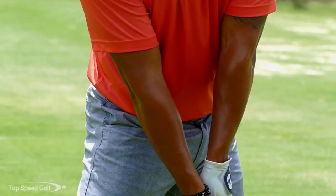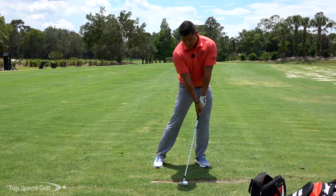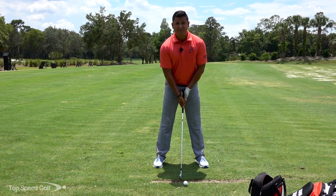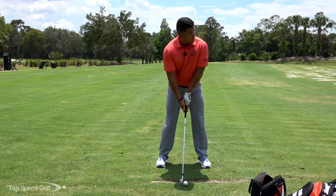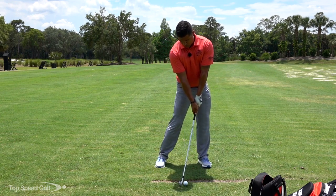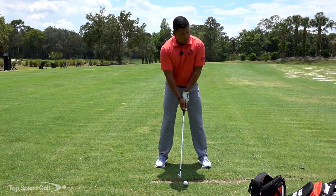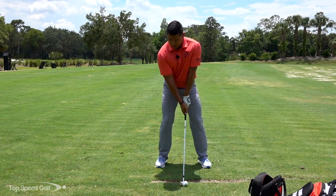Feel that motion — feel like you're pressing a little bit forward and down, not a ton, just a little bit. That gives you that last-minute feeling of impact before you actually hit the ball. So I'm going to do about 2-3 times: here's 1, feeling that same thing; 2, feel that same thing — hips rotating with a little weight. Then just go ahead and hit the ball and try to mimic that same shot.